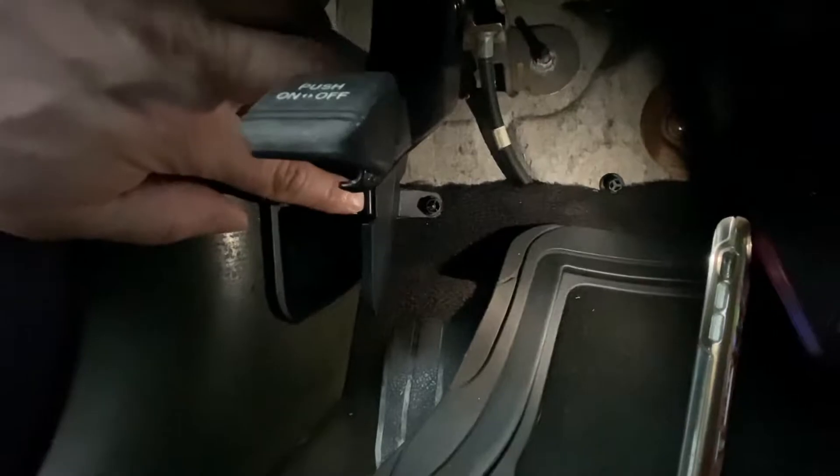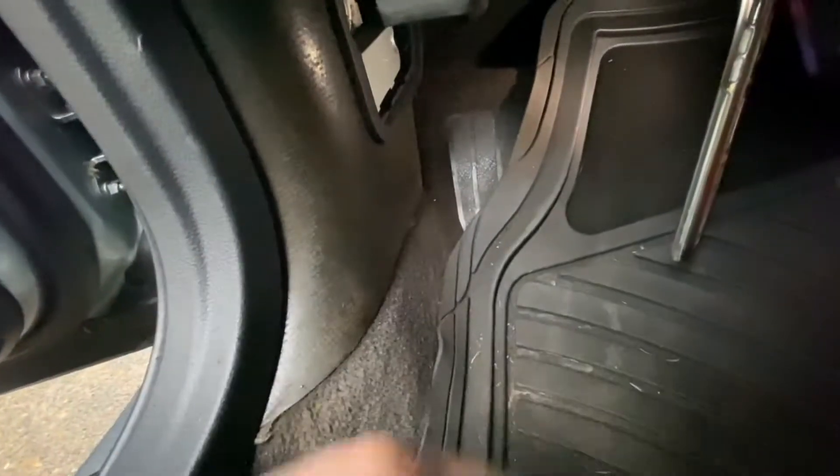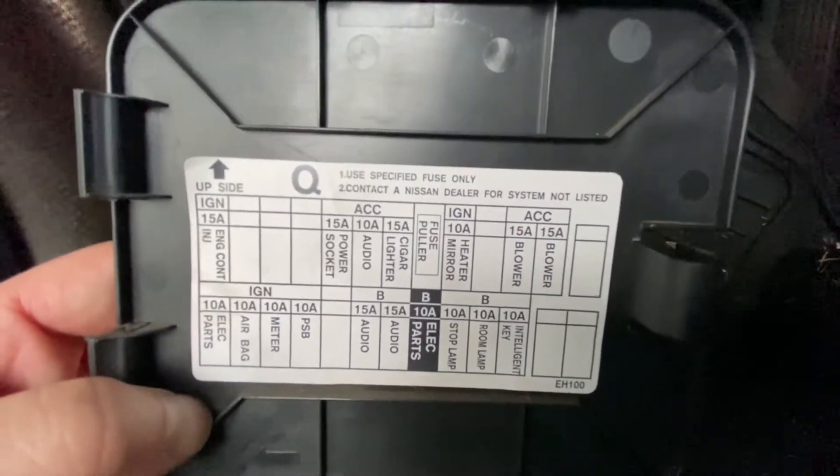To remove the cover, you press it this way and it comes off. The fuses are right in here, located right under the stairwell. If you want the OBD port to connect your computer or something, it's also right in here under the stairwell.